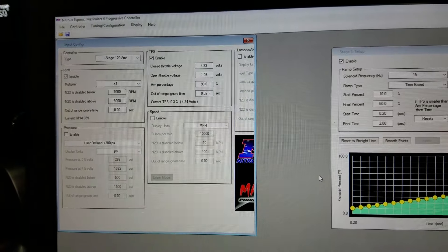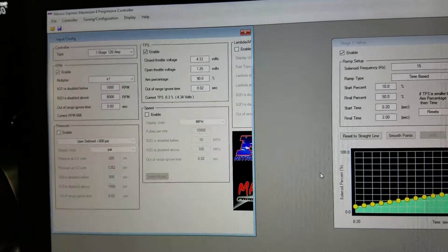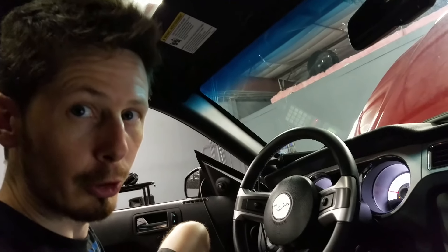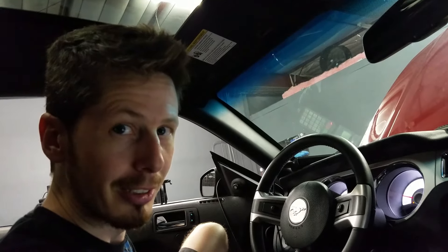Day 3 and we have RPM on our nitrous controller. This is amazing — something we struggled with a lot. This is a major breakthrough and the first good news in a while. We're really excited. This means we might actually be able to make some power.